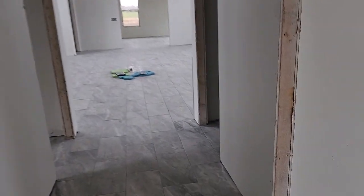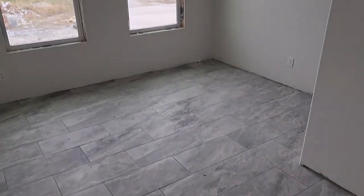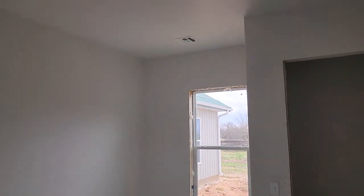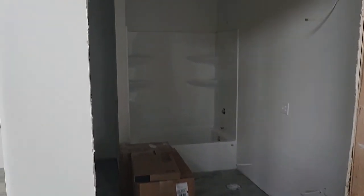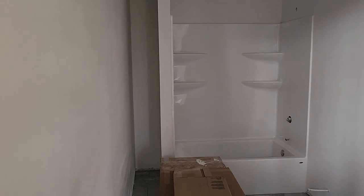And then we've got the first guest bedroom here with a couple of windows, and then we've got the next guest bedroom. And then we've got the guest bathroom here — that's the commode in the box. It's kind of hard to see in here, but we've got a one-piece shower-tub unit.